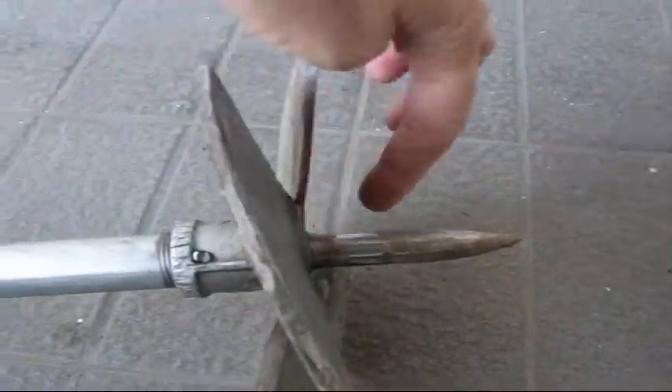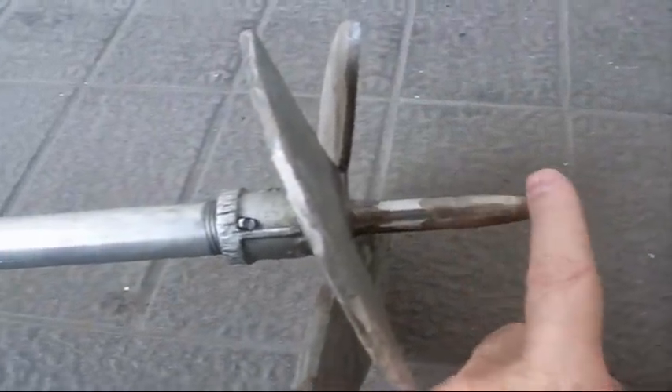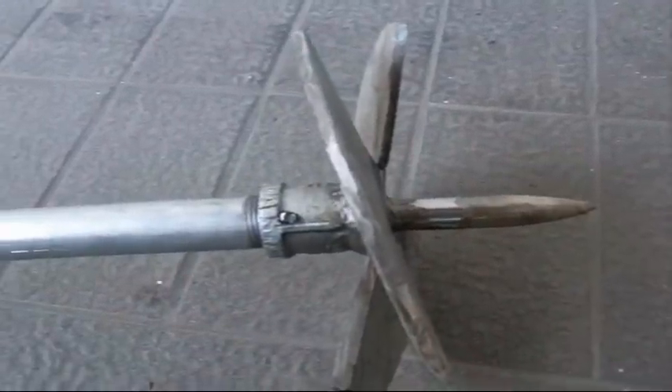Then I tack welded it, checked again for straightness, and that was it — welded it up. Put the whole thing back on a table, rotated it, and ground the point down flat.